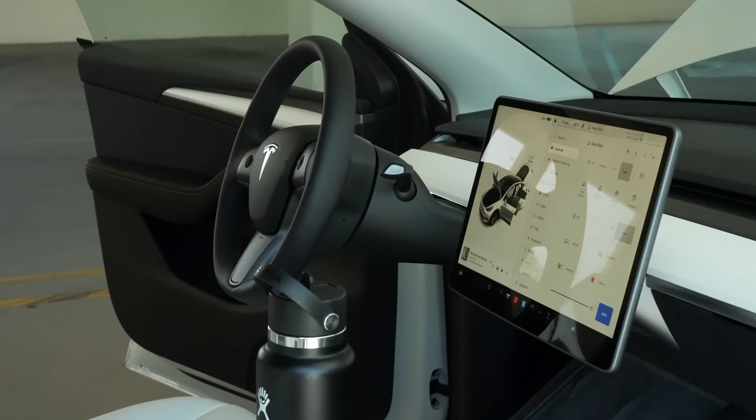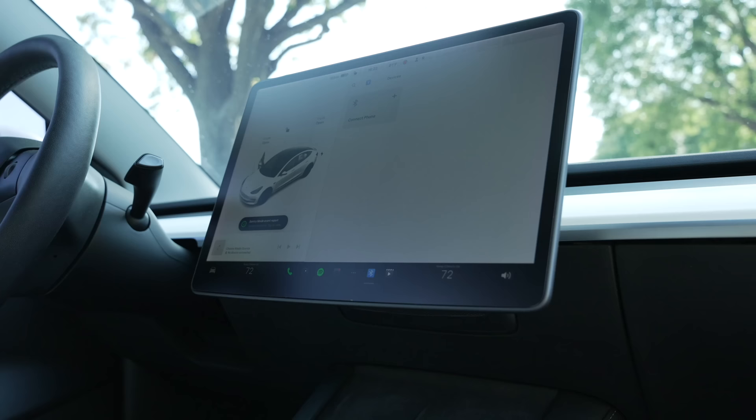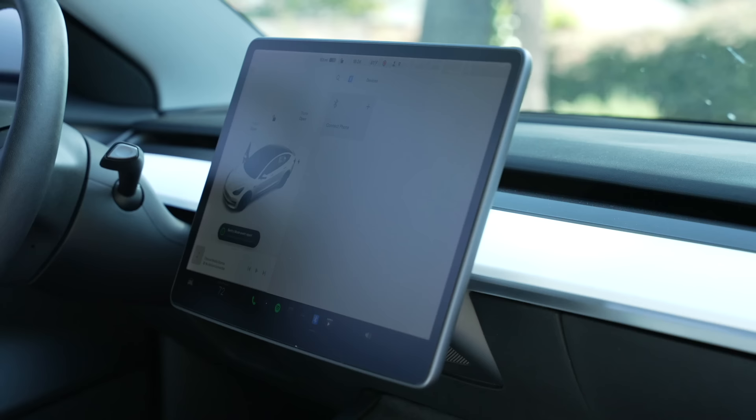The next essential accessory is a screen protector. With any Tesla, and especially the Model Y and 3, your screen controls most of what you do in the car. Almost all controls happen on the center 15-inch touchscreen, and if anything were to happen to it, it would be a necessary and expensive repair. It's a strong glass screen like a smartphone, but it's always a good idea to protect it. It's very cheap to replace the screen protector as opposed to the screen itself, so that's worth it right there.